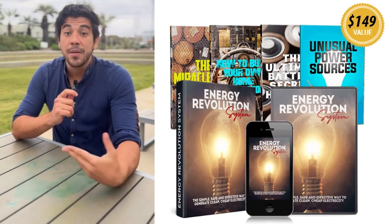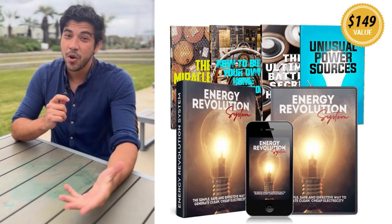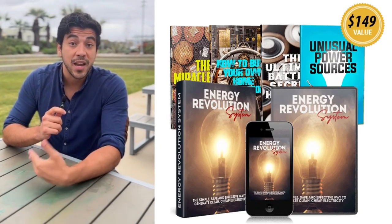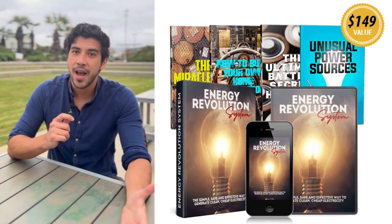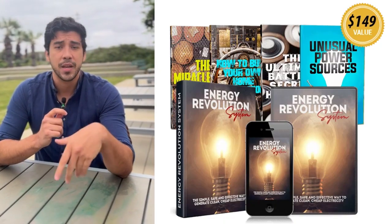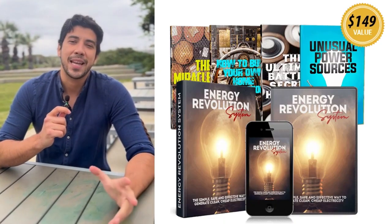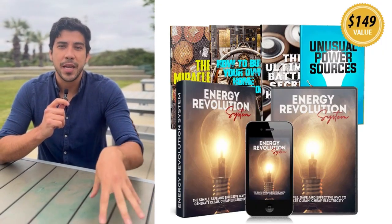Hey everyone, my name is Josh and I'm super excited to share something that's been a total game changer for my home energy game, the Energy Revolution System. If you're tired of skyrocketing electricity bills, blackouts, or relying on unreliable power companies, this DIY digital program is about to become your new best friend. Trust me, it's helped me slash costs and gain energy independence without fancy solar panels or complicated setups.